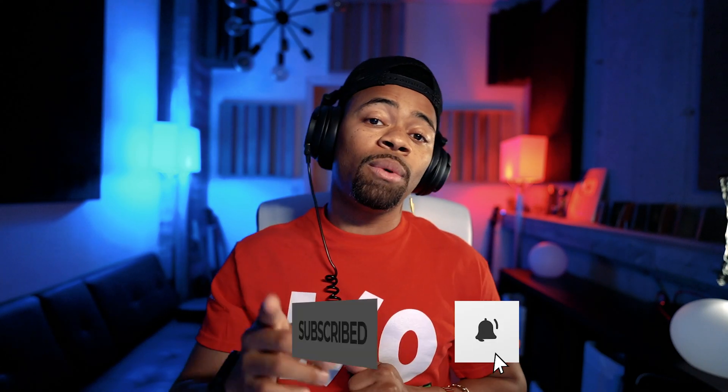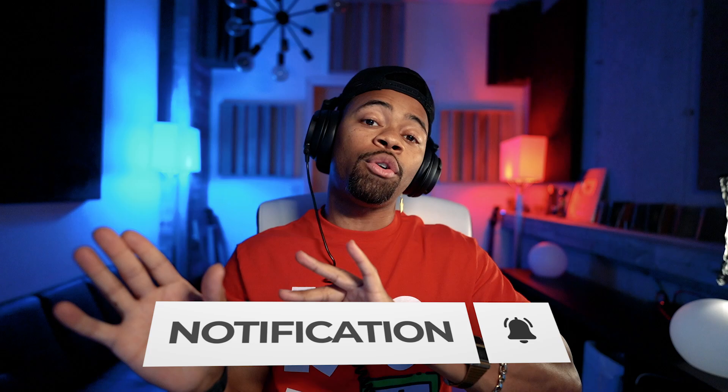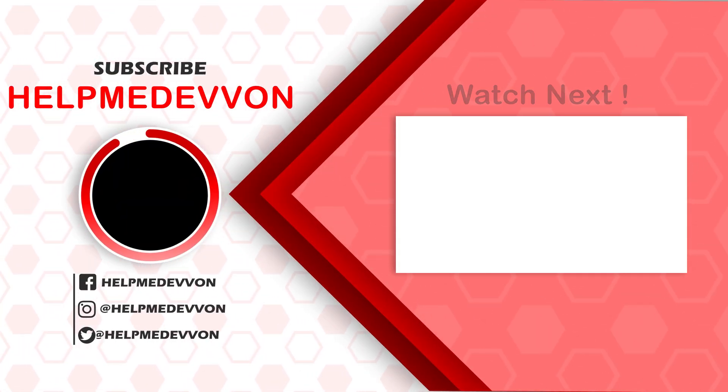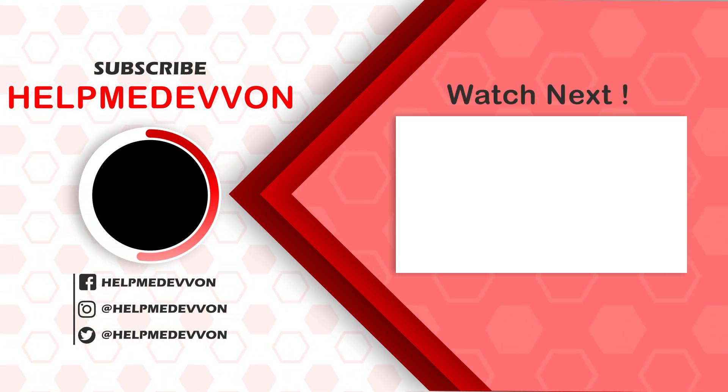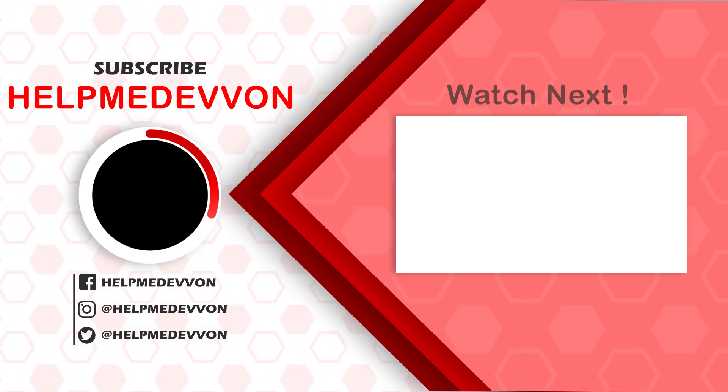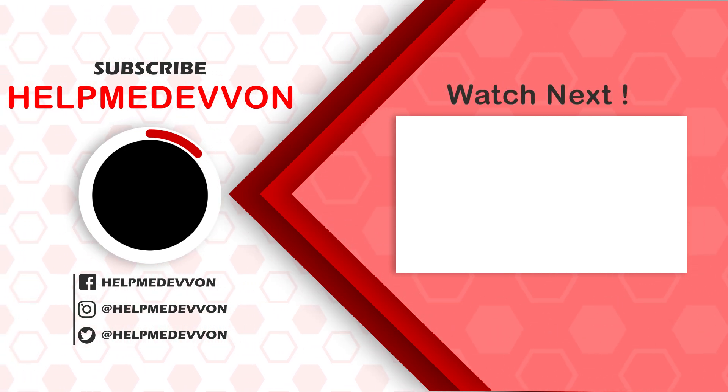There are other bells and whistles on this reverb — you see shape, diffusion, and modulation — but I really just wanted to go over the basic, common ones you're going to see over and over again. I'll explain those in a more advanced tutorial if you want it in the comments below. I hope that was helpful. That was my tutorial on a basic understanding of the knobs on the reverb. Make sure you comment, like, and subscribe. Follow us at HelpMeDevon on Instagram, visit HelpMeDevon.com for vocal chains, templates, and presets, and join our Discord community — link in the description below.